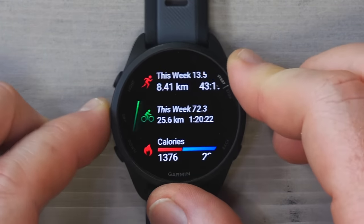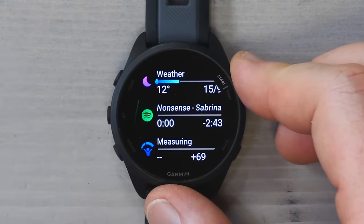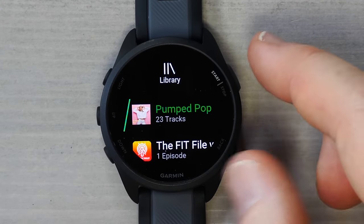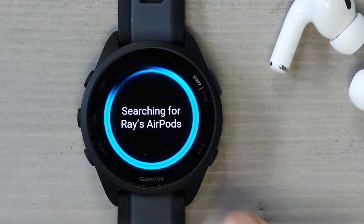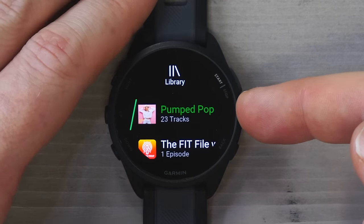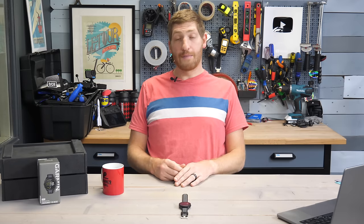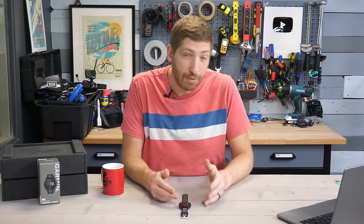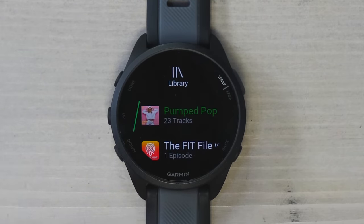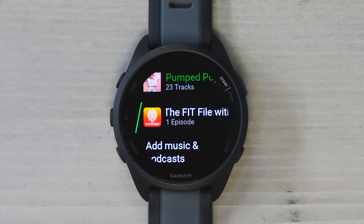If you bought the music edition, going up you'll find the music widget. Music can be downloaded to the watch so you can listen without your phone. This watch supports offline Spotify playlists, Amazon Music, Deezer, MP3 files, and podcasts. I've got Spotify loaded and downloaded the Pop Pump playlist — just the first 23 tracks. Because it's a dynamic playlist, anytime I plug in to charge, it connects to Wi-Fi and downloads the most recent updates. You can also download podcasts, like the Fit File podcast that I do every week with Dez of Dezfit.